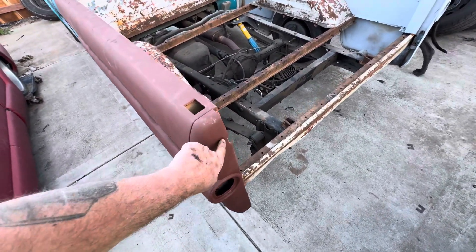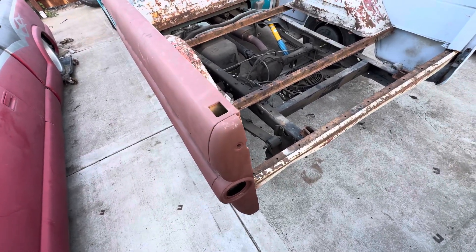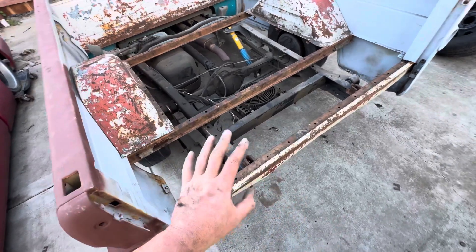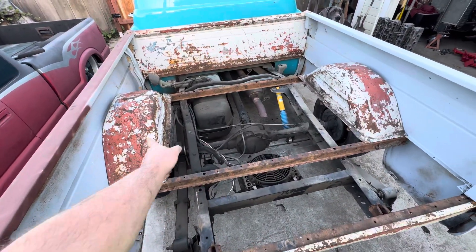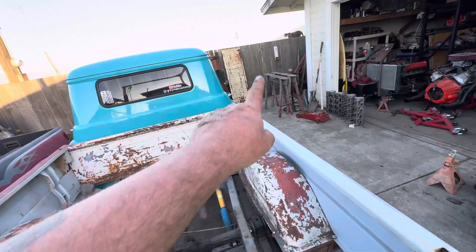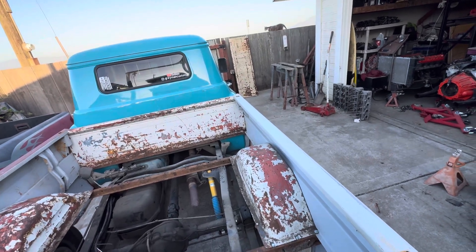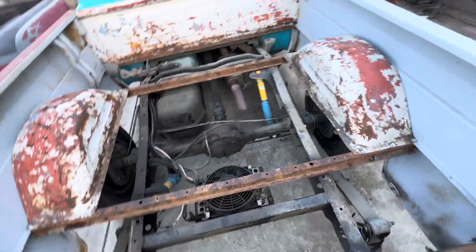I broke one of the chains taking it out of the other bed. The other bed I'm referring to is the long bed — I pulled it to get the inner fenders, the bed cap, this seal, and the tailgate. Oh, and I also took the crossbars out of it.